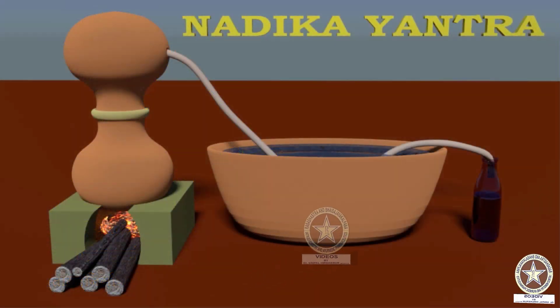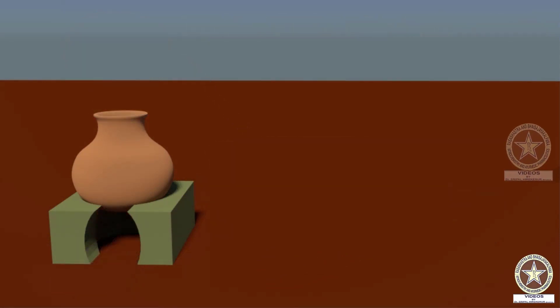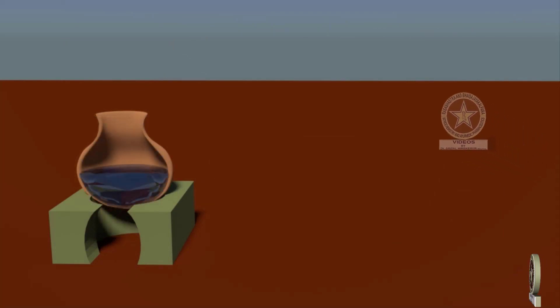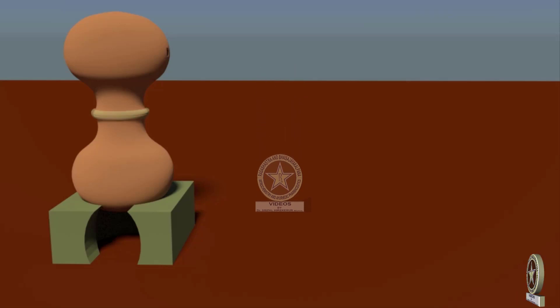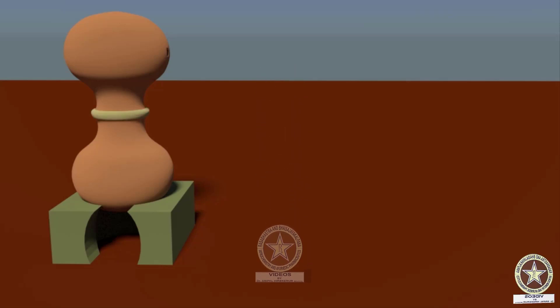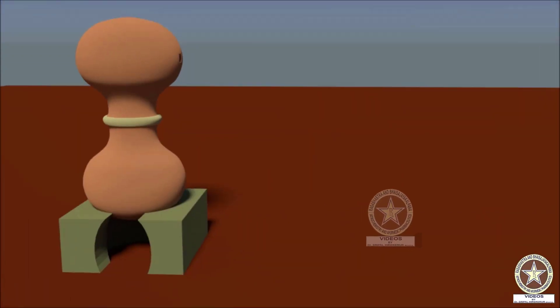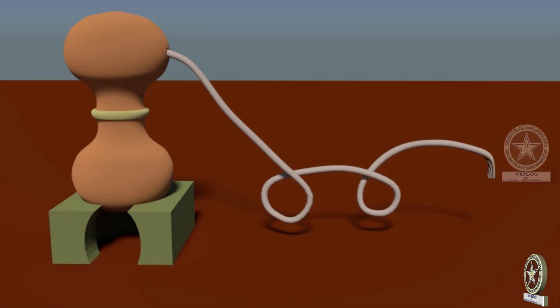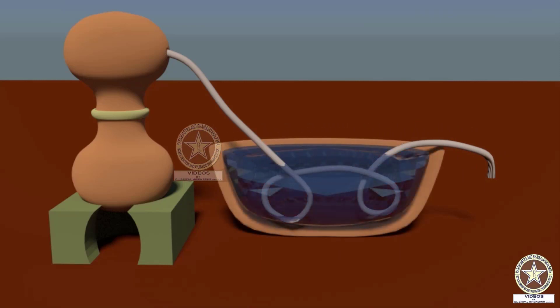Coming to instrumentation of nadikayantra: An ardhan pot is filled with water or dravyya whose essence needs to be taken. It is then covered with another ardhan pot kept invertedly. The mouths are sealed and allowed to dry. On one side of the upper pot, a hole is made and a pipe is inserted into it.